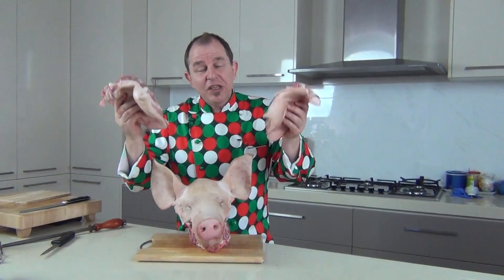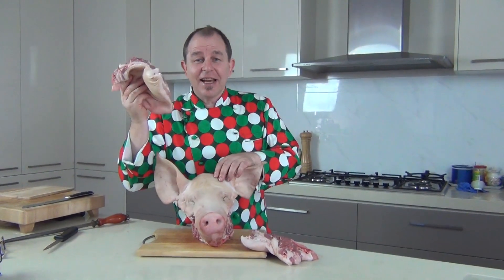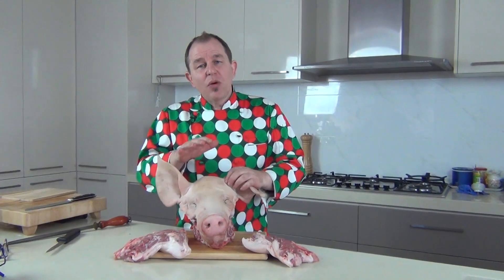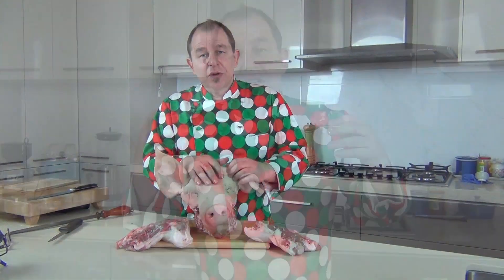Continue to draw this meat down and across the edge of the cheek and eventually you're going to end up with this wonderful piece of cheek meat. That is the piece of meat we're going to be using to produce our guanciale — it's a very fatty, very flavoursome cut of pork. I'll do the other side and show you what we do with this. The pig's head itself — don't waste it. We can turn it into a wonderful stock or a brawn, and I've got a video on my channel showing you how to make brawn.